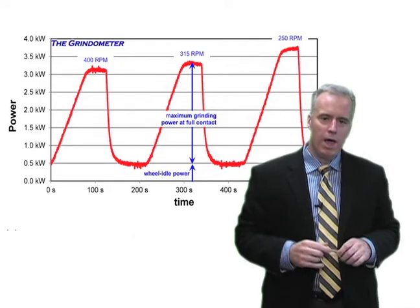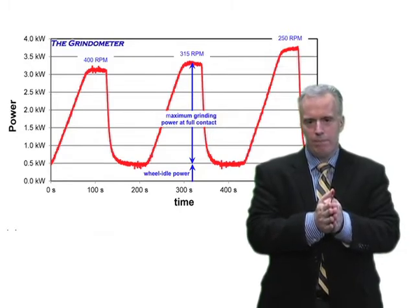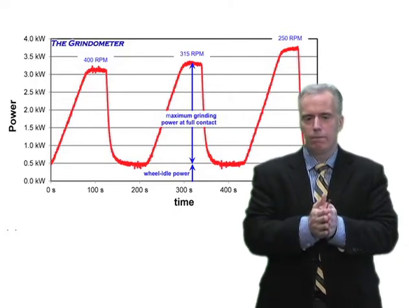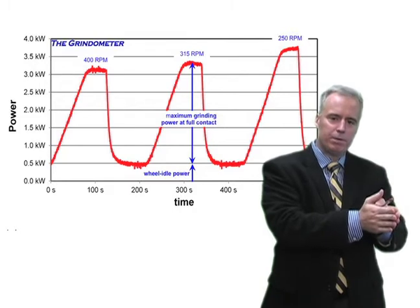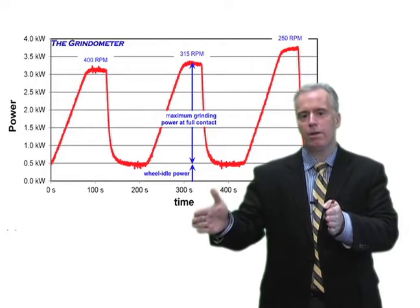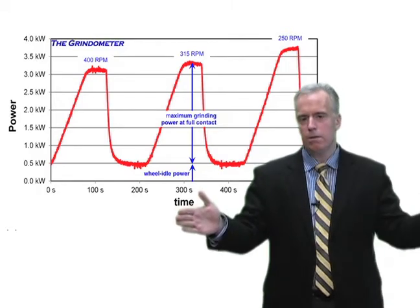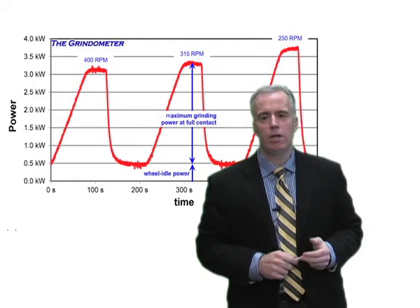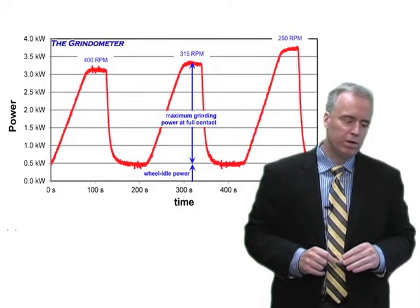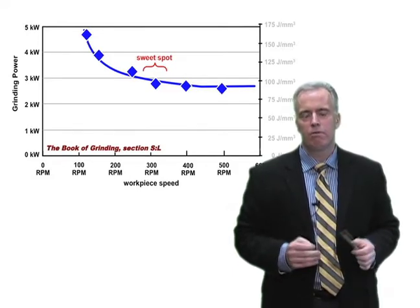Here's what we did: we took a reading at the current RPM, then increased it 10% and measured power again. On the next part, we dropped RPM 10% and measured power. Then increased 20% above standard, measured power, then decreased 20% from standard, and kept going — maybe 6 to 10 readings — to get a picture of how the power varies at different workpiece RPMs. And you'll get something that looks like this. Pretty much every single grinding operation follows this same curve.